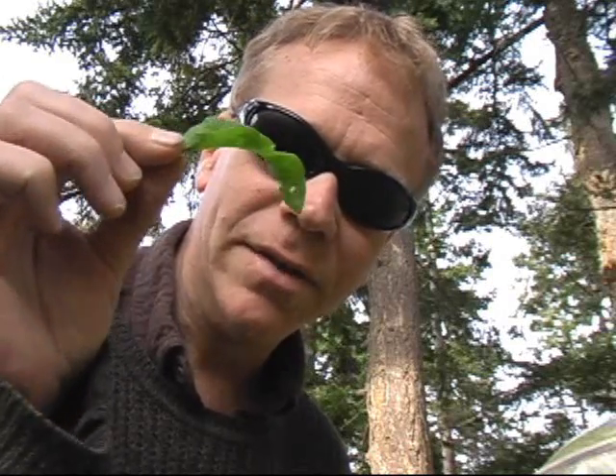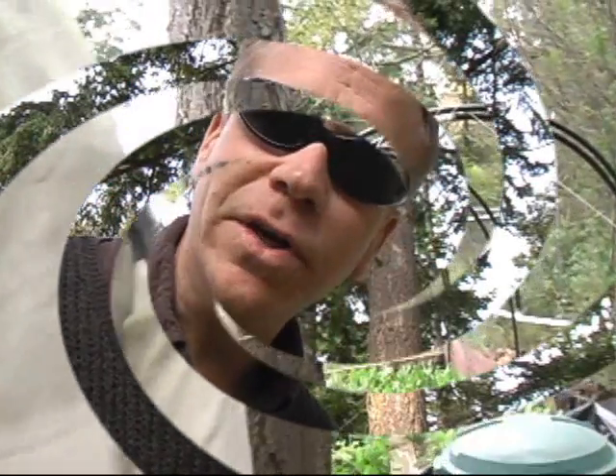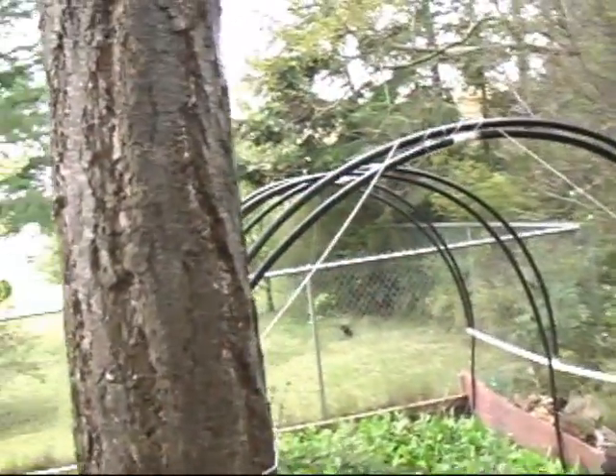Okay, this is the best part of the bio dome project — eating the vegetables. This is a regular freshly picked spinach, lettuce — you name it. You can eat this all the way through December. Think of the money you're gonna save at the market.